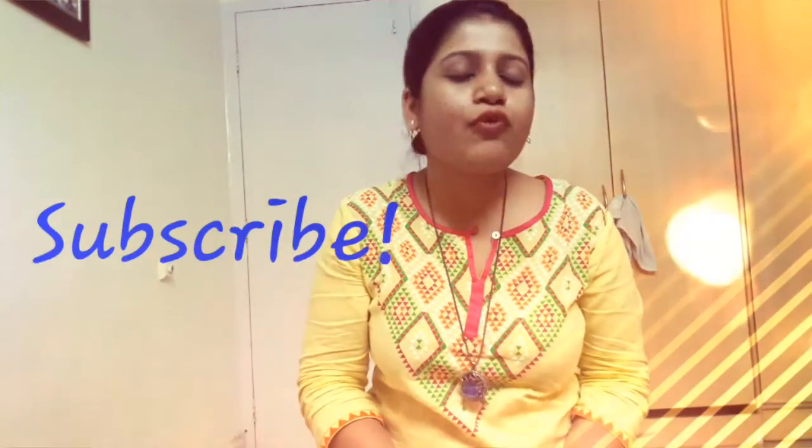This is it for today. Hope you liked it. If you did, please give me a thumbs up and don't forget to subscribe to my channel for more creative and exciting ideas. I will see you next week with another DIY. Till then, stay happy, stay blessed and keep creating. Bye guys, and thank you so much for watching!